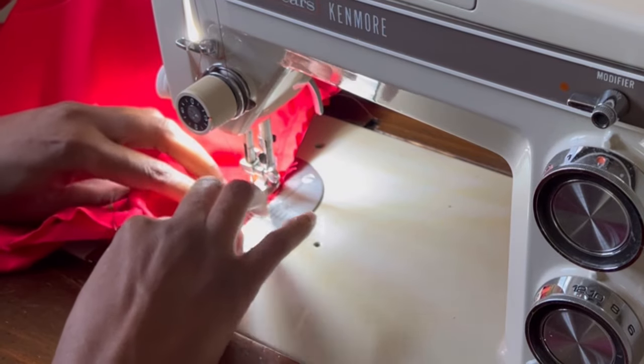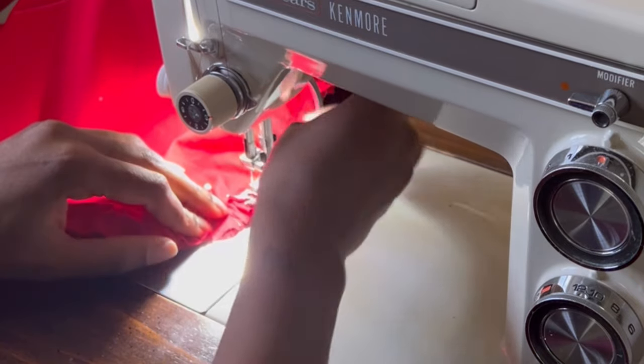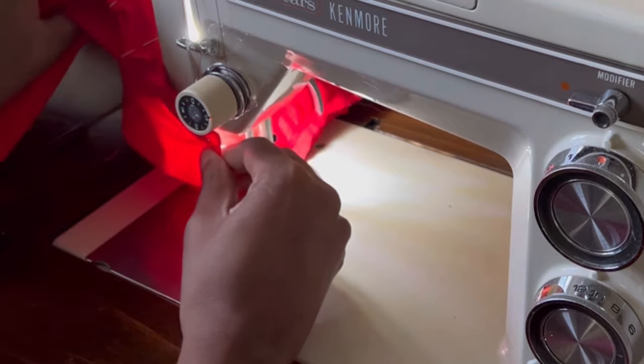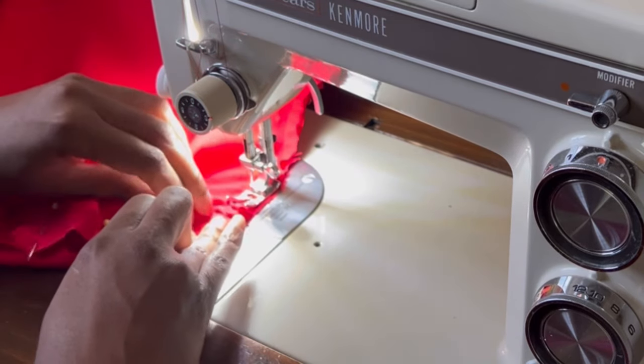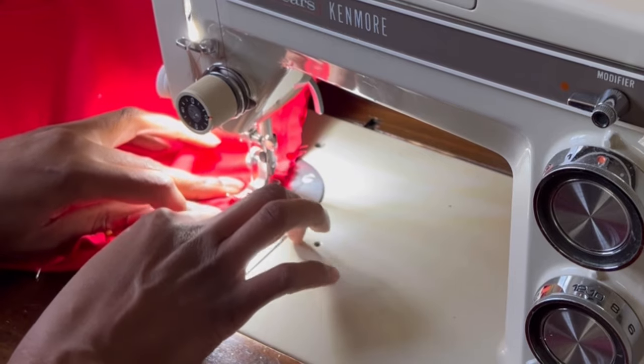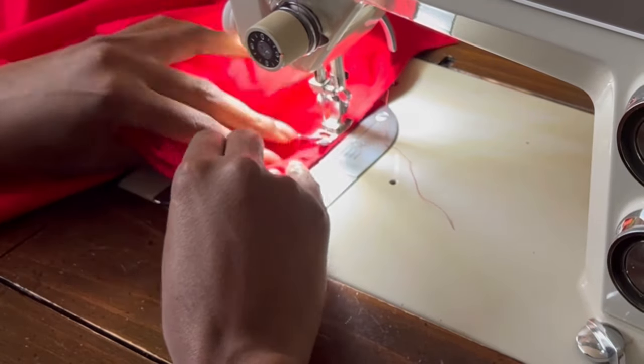Even though I wanted to sew this up really quickly, I took the time to do French seams on the entire project, except for the waist seam which I covered with bias tape instead. So the inside is just as beautiful as the outside — and that's the type of construction I love on my cotton dresses, because I know it will withstand a lot of washing and a lot of wear.